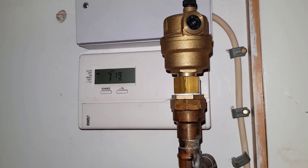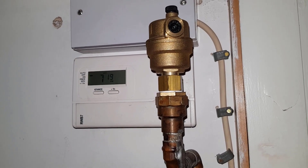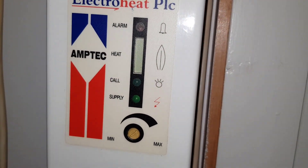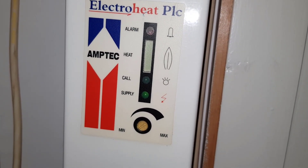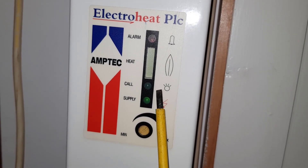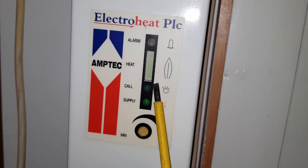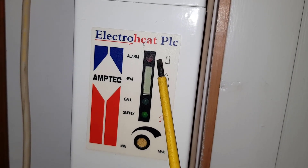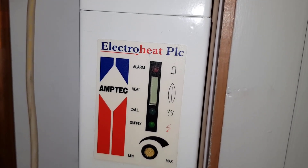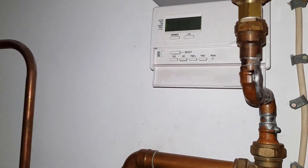You've got your timer here — that controls your heating, so you program that for it to come on. You've got this display, and when the timer is calling for heat you'll have this call light that'll display. It comes on and you get a yellow bar or a green bar which goes up showing that the unit is on.